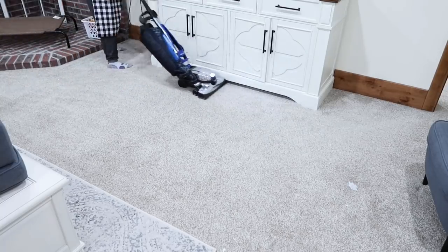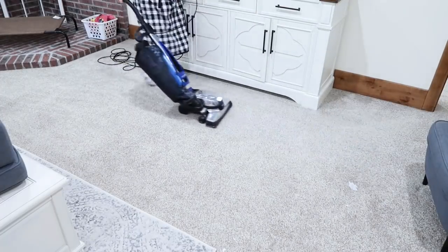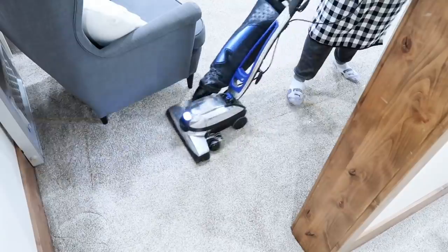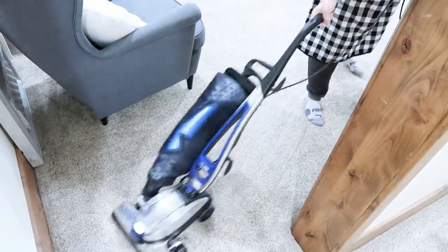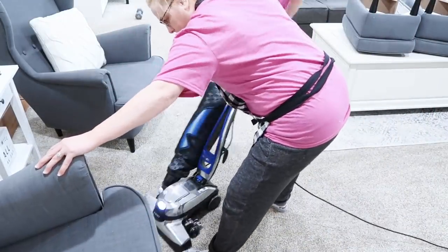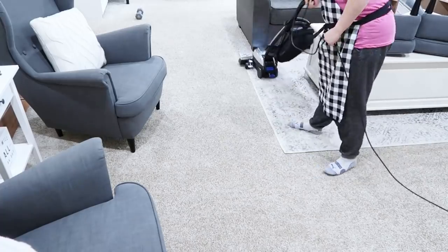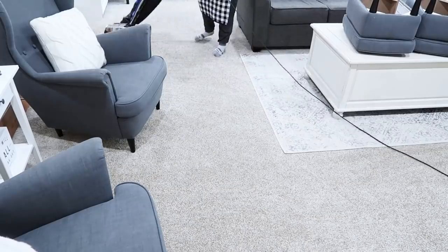I'm loving this Kirby vacuum — this is not a promotion, but oh my goodness, it sucks up everything. It's fantastic. It is heavy though, it is a beast, but so worth it. I'm picking up the chairs — they're really light. These chairs we got from IKEA. If you want to see the living room slash office that we redid in the rental last year, I'll leave a link below. These chairs are so comfortable, I fall asleep in them a lot when I'm editing. I made sure I lifted them up, vacuumed underneath, and washed down all the end tables.